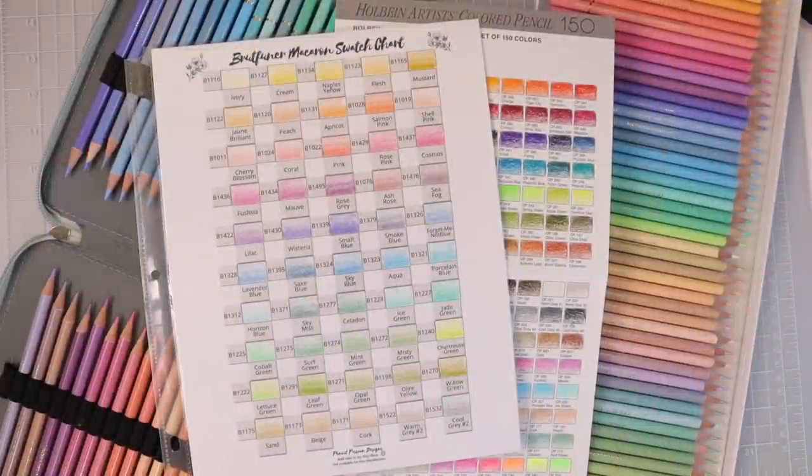Hi everyone, welcome back to another video. Today I am back with a very much requested video. A lot of you wanted me to compare the Pastel Holbeins to the Pastel Brutfuner Macaron colored pencils. The macarons are supposed to be a total dupe for the Holbein pastels, but we are going to really put them to the test today. We're going to compare pencil to pencil, the swatch charts, do a blend test, test them in the pencil sharpener, and all of the tests I always do in my colored pencil comparisons.